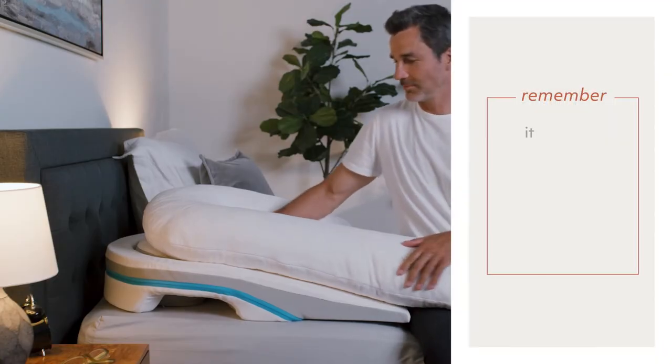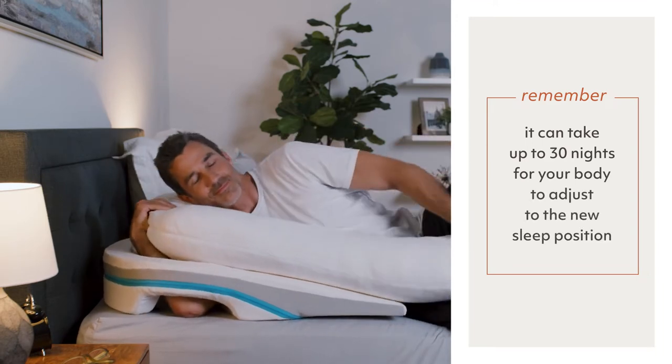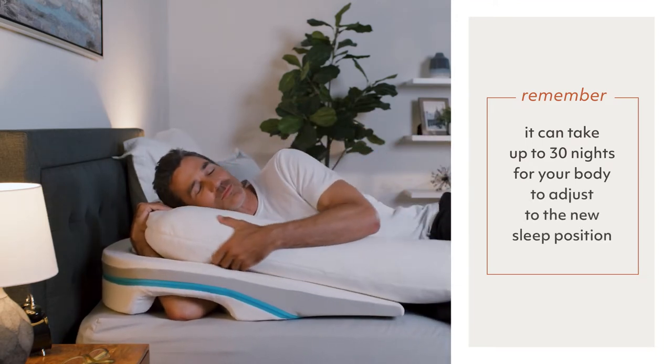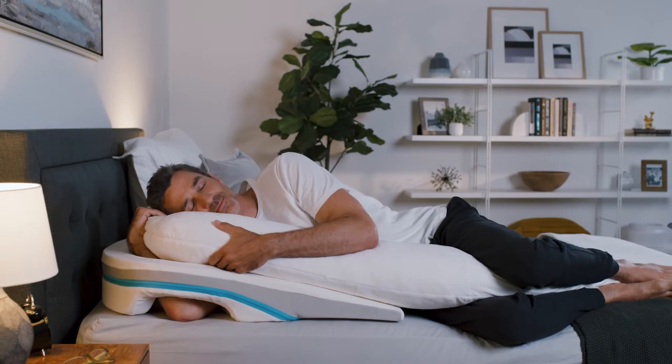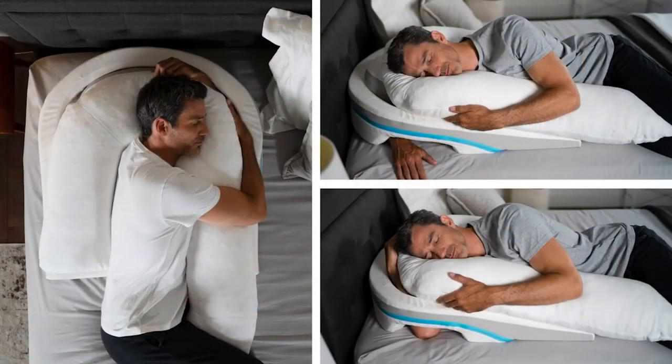First, it's important to note that it can take up to 30 nights for your body to adjust to the new sleep position created by MedCline. Depending on how you've been sleeping for the decades before MedCline, the adjustment might take as little as two to three nights or may take longer. During your adjustment period, it's important to experiment with arm positions, the insert pillow, and body pillow to find what works best for you.